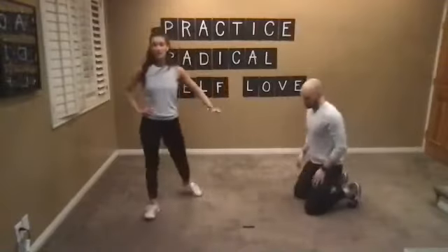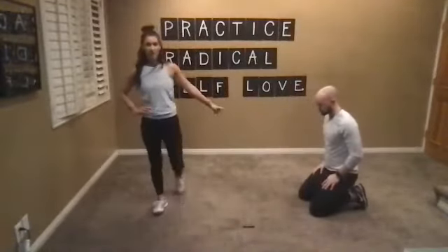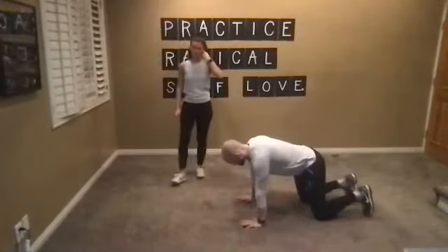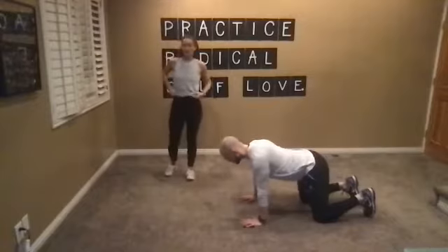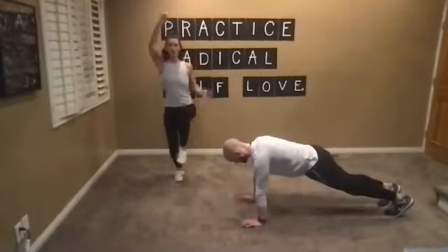Ask yourself — because you've got 20 seconds left. All together, last 10 seconds — we're going to do an all-out sprint. Ready? Three, two, one, let's go. All-out sprint, all-out sprint. Three, two, one. Nice work, you guys — grab a big sip of water.